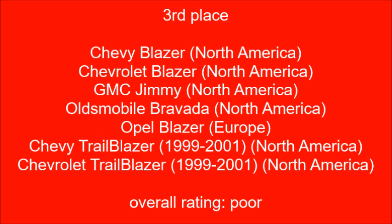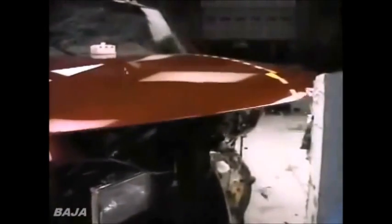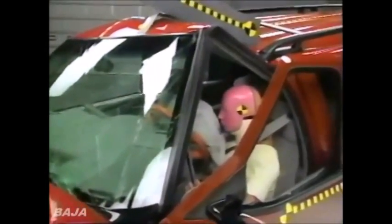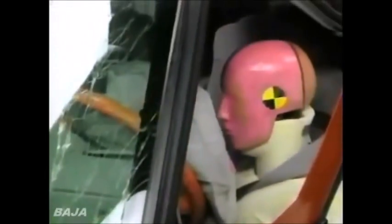This concludes the woofer excursion test. If your woofers have not seized up at this time, they are now qualified for the following test. This is the Chevy Blazer. It looks pretty bad. There's a lot of intrusion in the footwell area. The footrest has been driven back 13 inches, but in a test where broken legs are usually the most serious injuries, there is concern about this dummy's head.